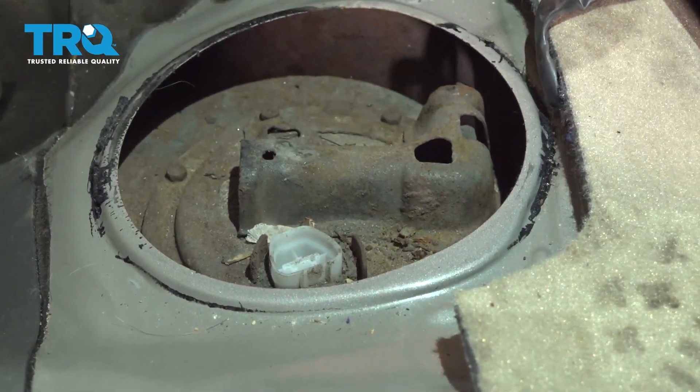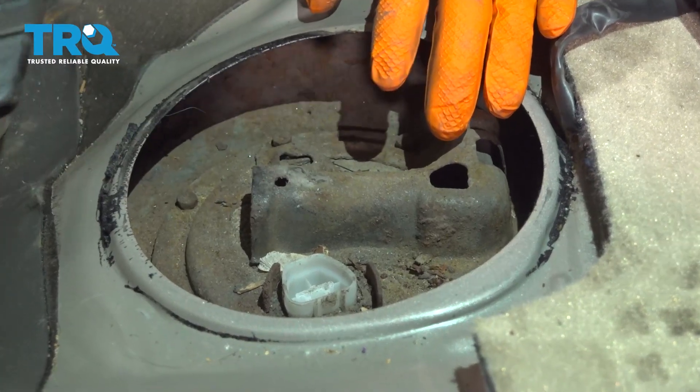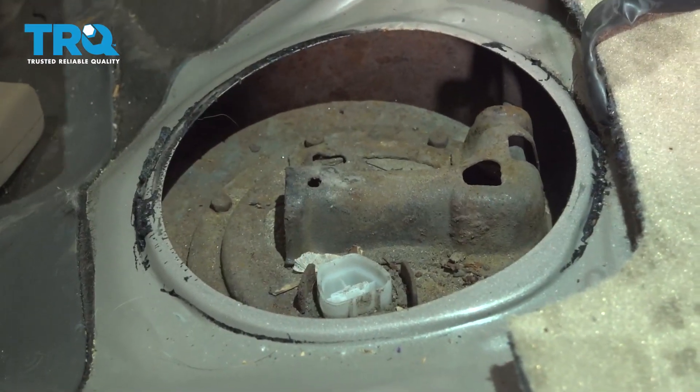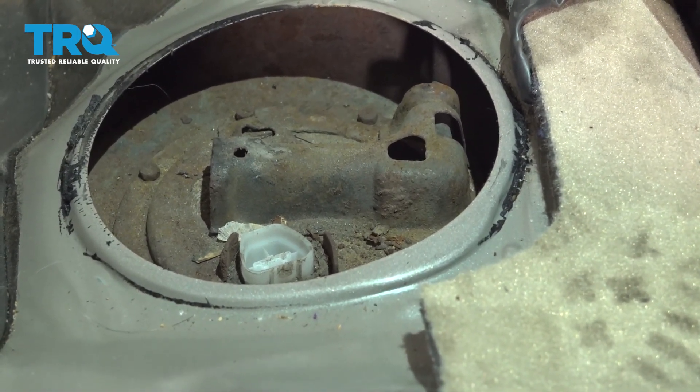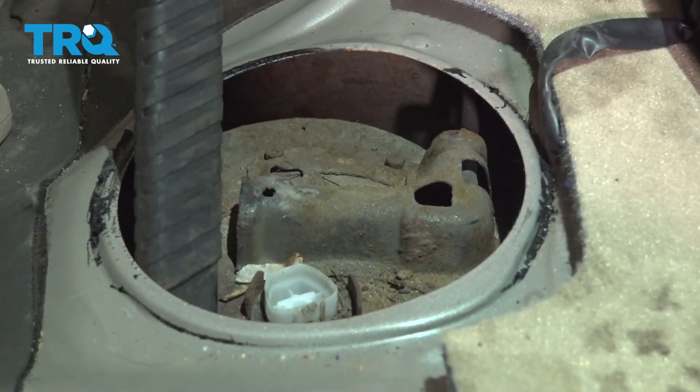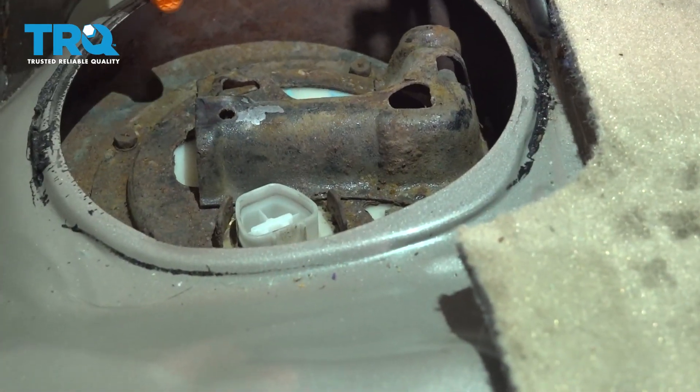I have a vacuum cleaner here. I'm going to vacuum up all this debris before I open anything with the fuel system. You don't want electric motors running and inhaling or sucking in fuel fumes, because they can make sparks — and well, you know what happens after that.